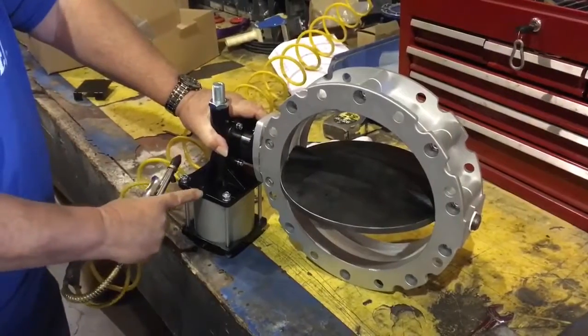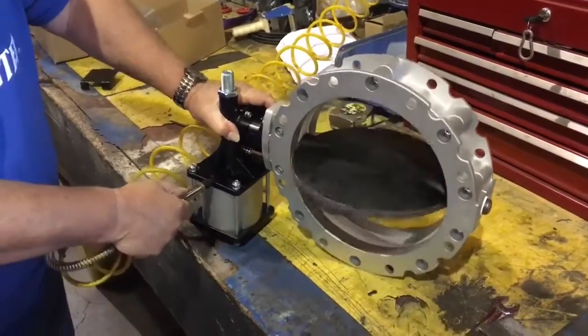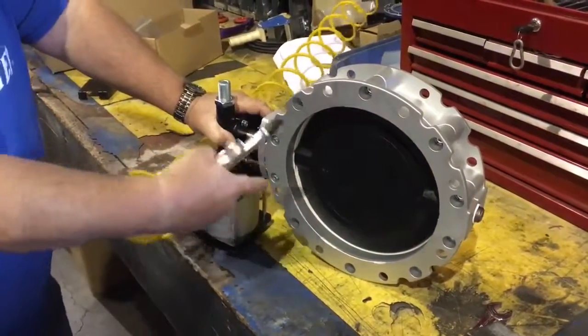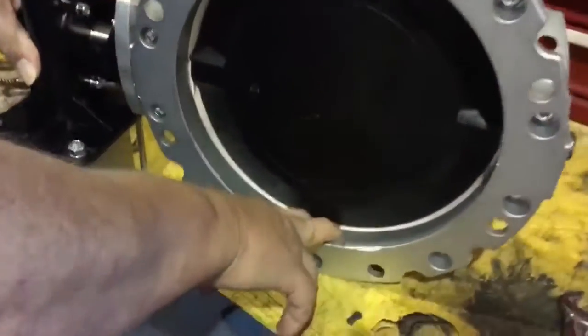Open air, close air, open air, close air. Disc is sealed. Disc is off just a little bit.